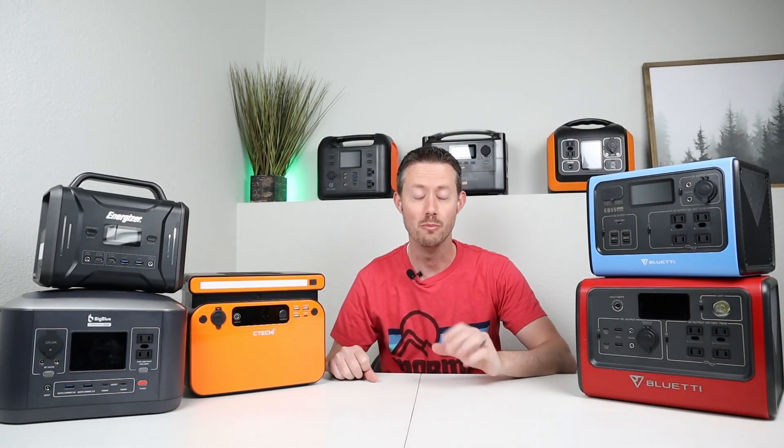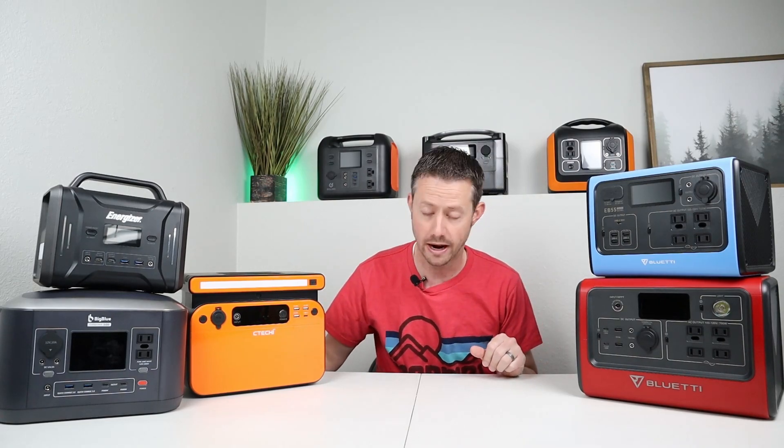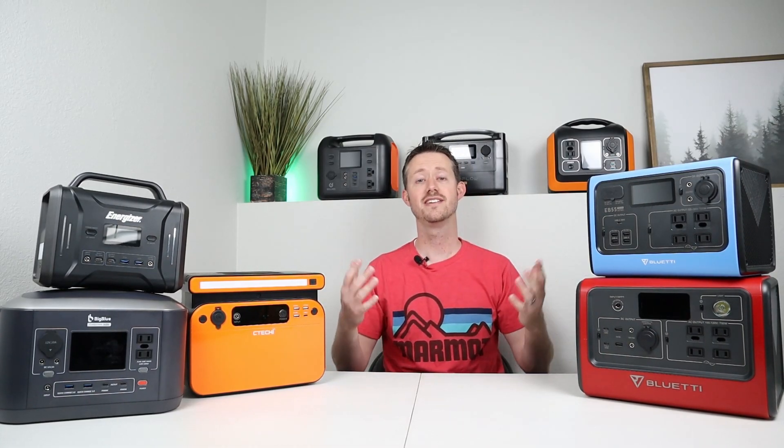Hey everyone, welcome back to a new video. I'm pretty excited today because a lot of my viewers have multiple small power stations and I've always gotten the question: can you hook them up together to make them last longer? So let's just jump into some testing and have some fun.